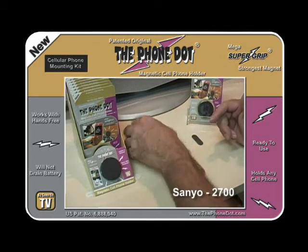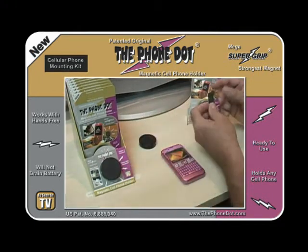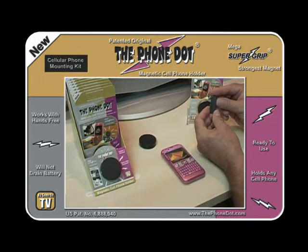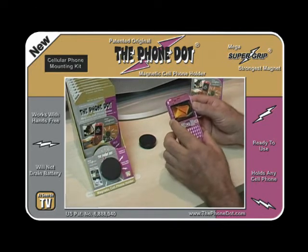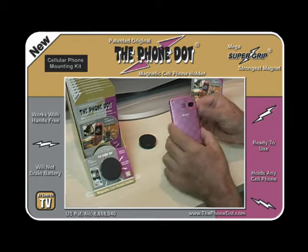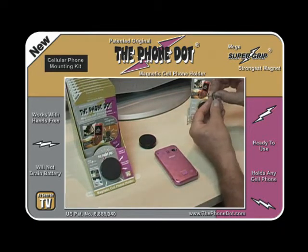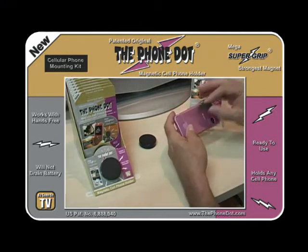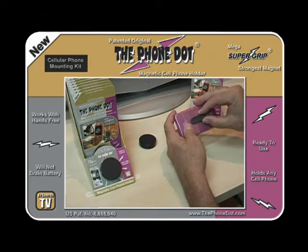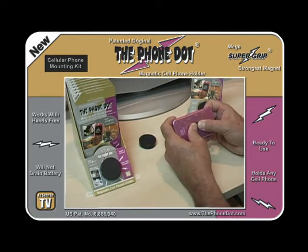There are two parts to the Phone Dot: the magnetic disc and the metal adapter. First, take your phone and turn it over on the back. Take the metal adapter, strip off the protective coating from the double-sided tape, and center it on the back of the phone. Press it for a few moments so it gets a good grip.